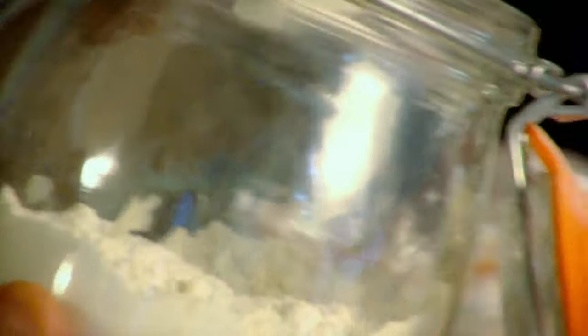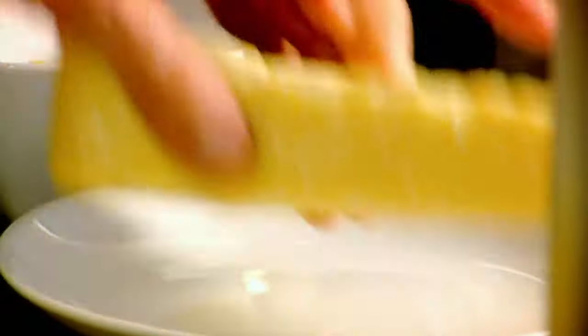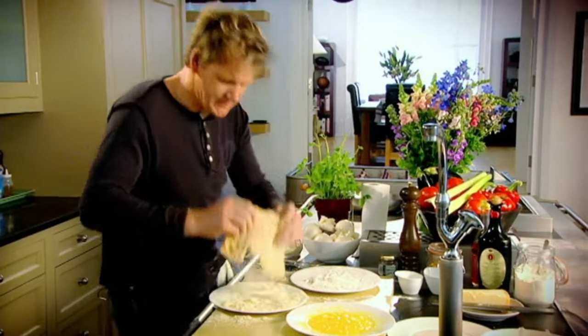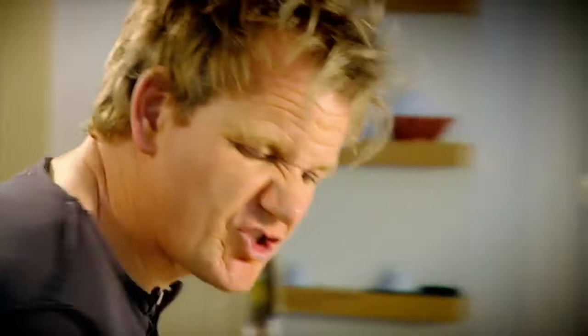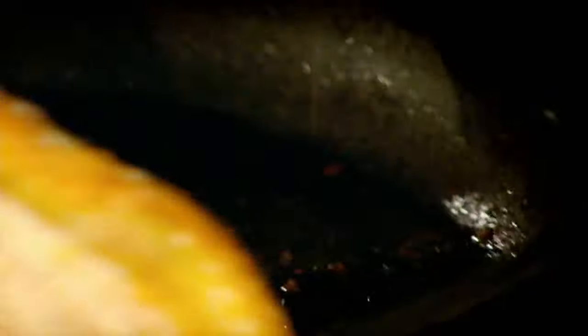We're going to pané the veal — basically flour, egg wash, and breadcrumbs. Three very simple stages. A couple of tablespoons of flour, eggs, breadcrumbs, and Parmesan. A nice heavy coating of breadcrumbs and Parmesan cheese prevents the veal from drying out. Into a hot pan with olive oil just starting to smoke. We only turn it once — it can rip or tear quite easily.